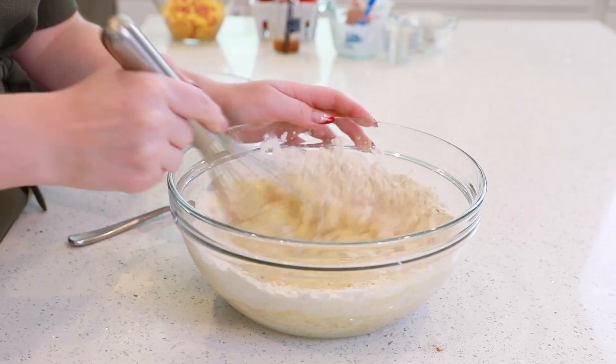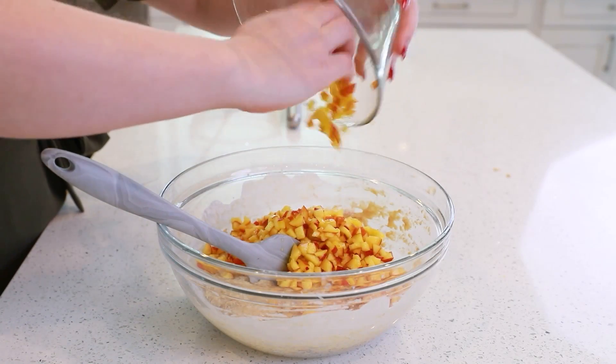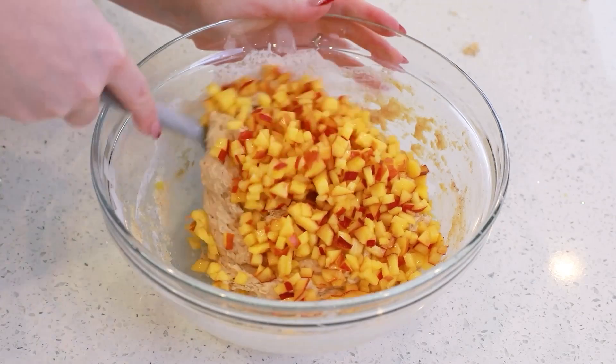You want a nice thick batter. Add in those diced peaches next and fold everything together.